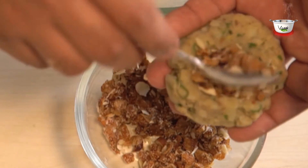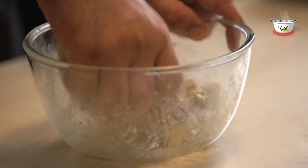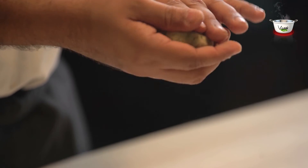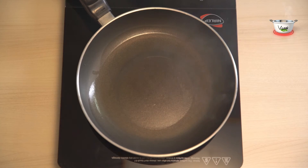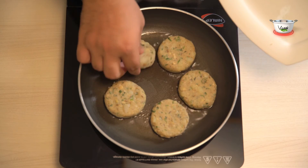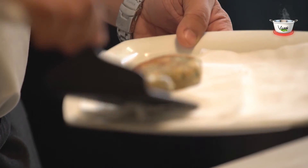Prepare the filling by mixing chopped dried figs and chopped almonds. Form a ball from the prepared dough, fill one teaspoon of the filling in the center of each kebab, and similarly prepare the rest of the kebabs. Heat oil and shallow fry these kebabs until they are golden, then transfer them onto absorbent paper.